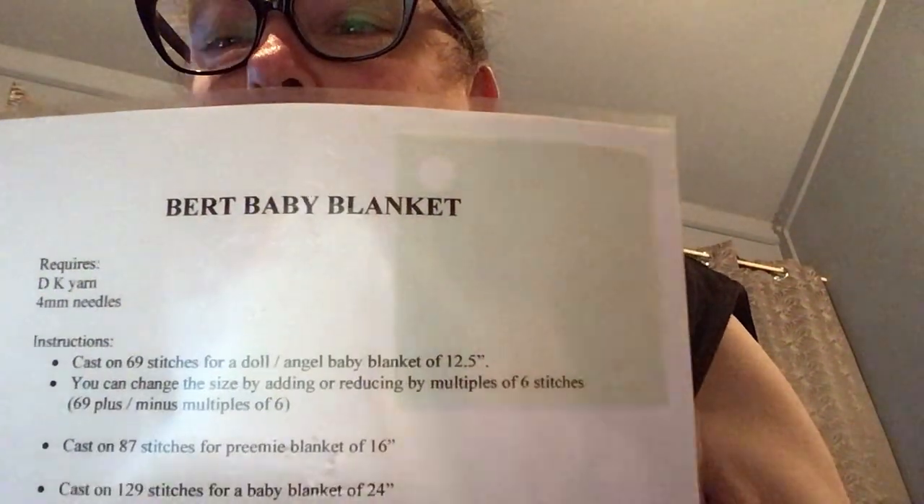Hey everyone, it's me Lisa from Lisa Knits and Vlogs, and I'm up to day one of Lisa's Knit Race. I'm going to make another Bertie baby blanket — doing it with 87 stitches and 17 blocks.